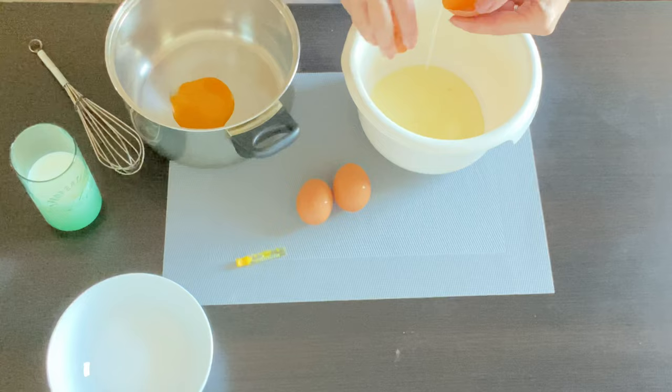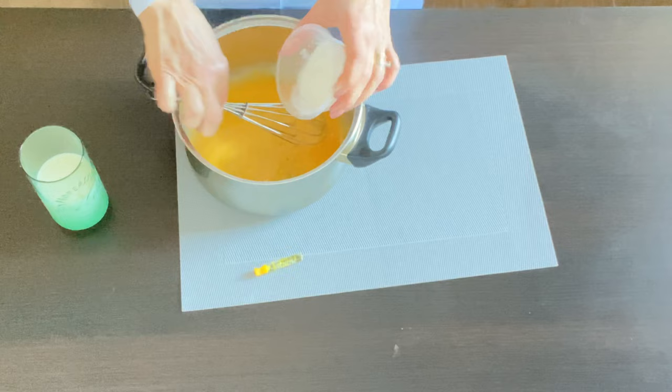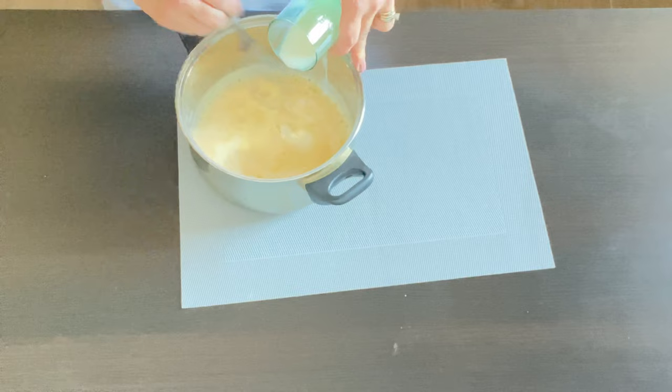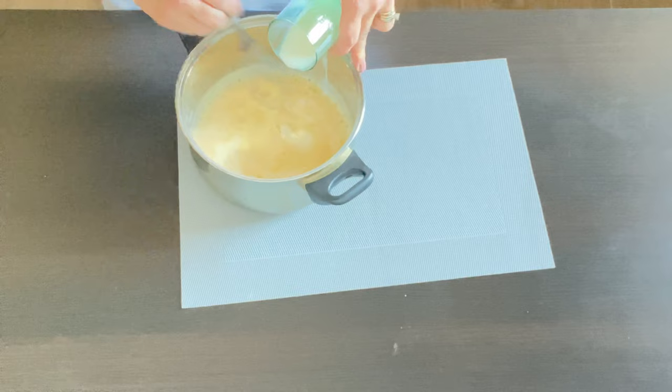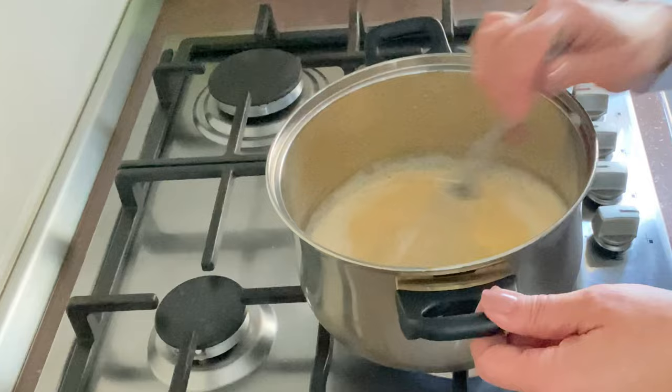We're going to add the sugar to the egg yolks and mix it, then add the starch, the vanilla, and incorporate the milk. We are going to cook it on a low setting, mixing continuously until it becomes the consistency of a pudding.